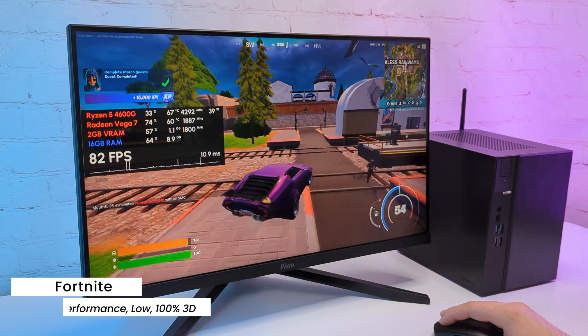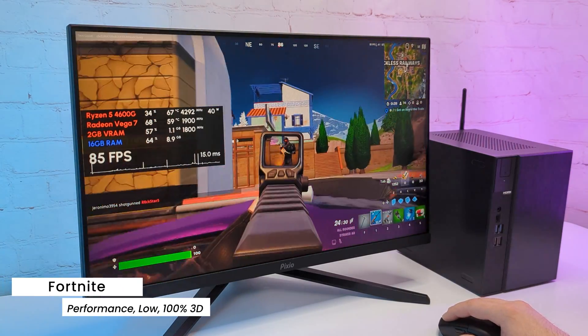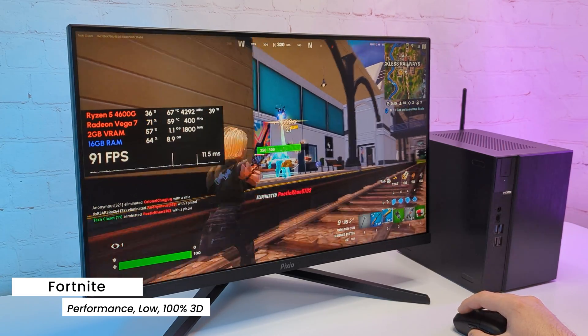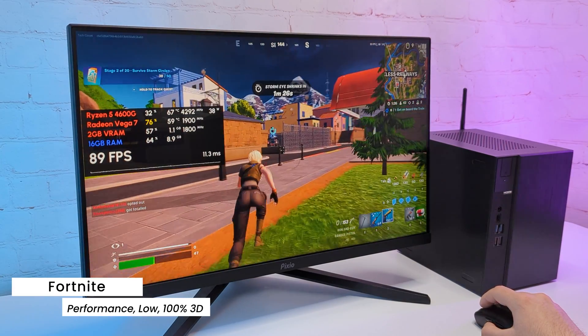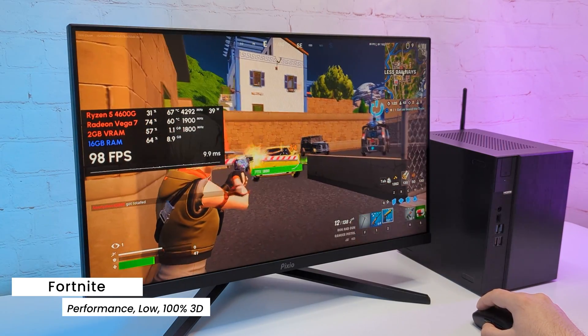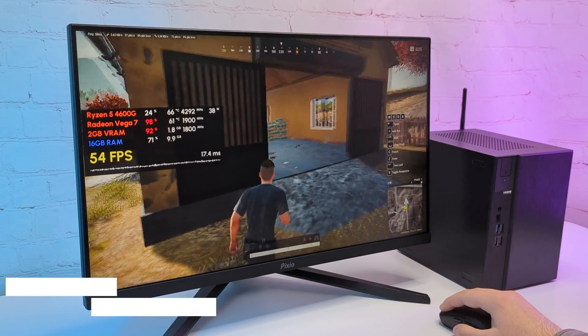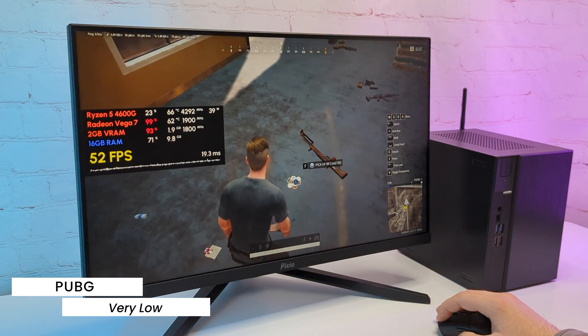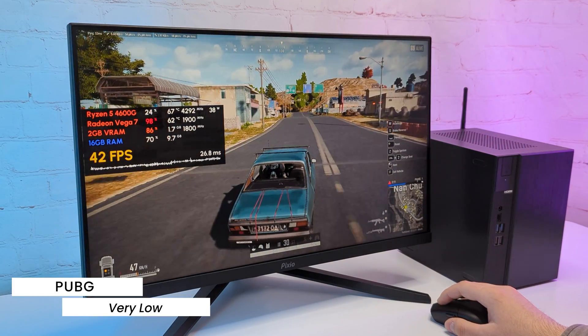Moving to Fortnite, on performance mode with low textures and 100% 3D resolution, I see around 80FPS most of the time — the game is very playable and looks good with these settings. I'm actually impressed with the Vega 7 performance so far. In PUBG on very low settings at native 1080p, I'm getting over 50FPS in buildings and around 45FPS in loaded scenes.